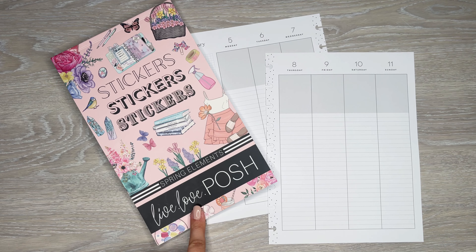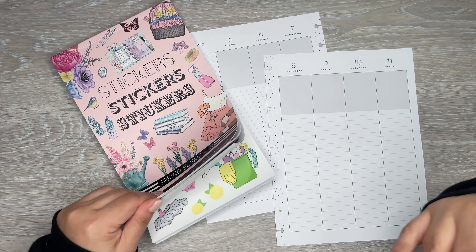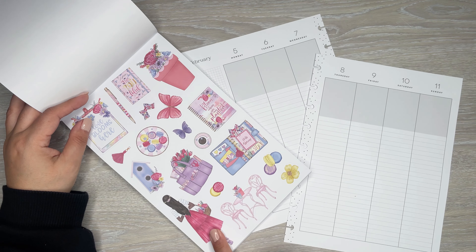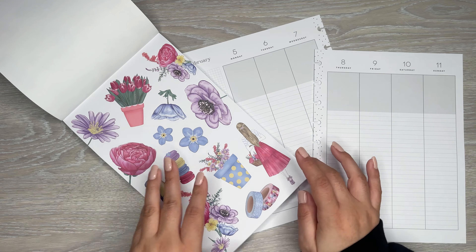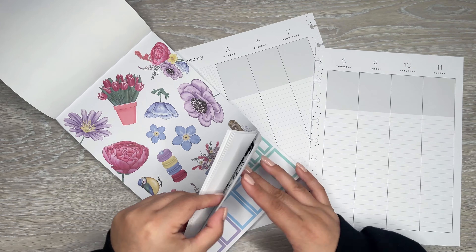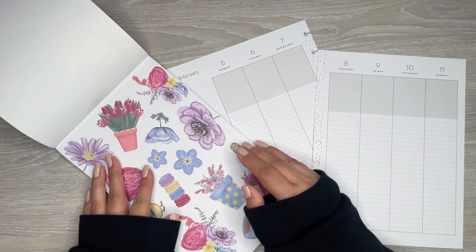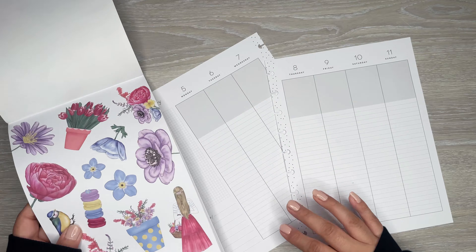I'm going to use this book to decorate this spread. I actually asked my patrons which sticker sheet I should use — I gave them a few options and they voted on this one. This one's a really pretty floral sticker page, actually there's two pages. There's some fun planner elements in here too, and there are cute butterflies. I'm going to try my best to just use this book because it kind of has everything you need: checklists, headers, bullet points, boxes, quotes, and decorative stickers. Sometimes it's just easy to pull one book and make a gorgeous spread.